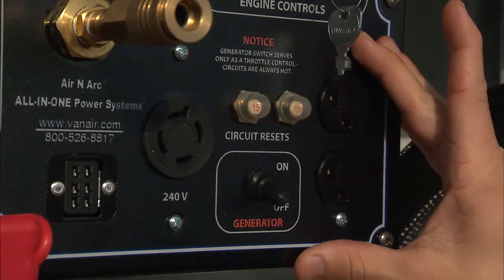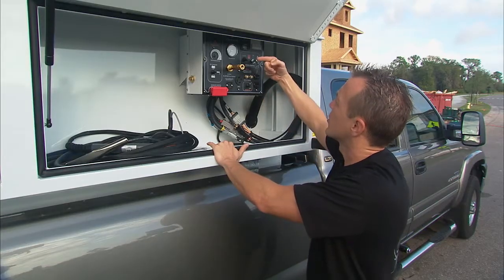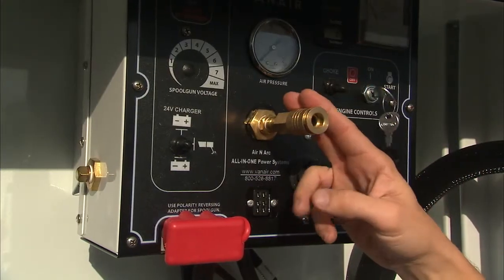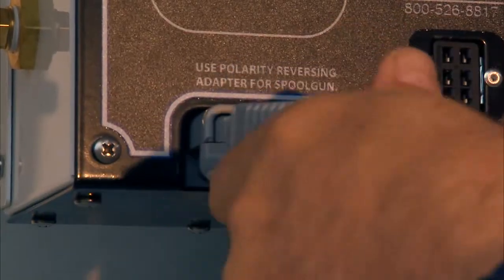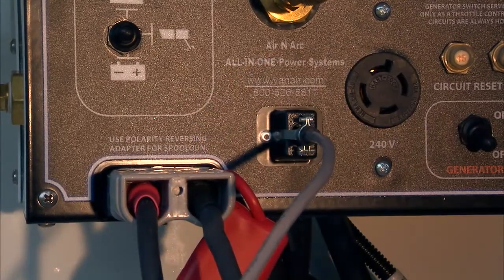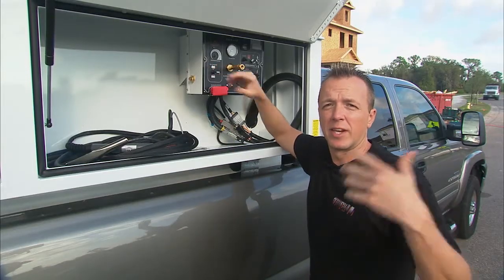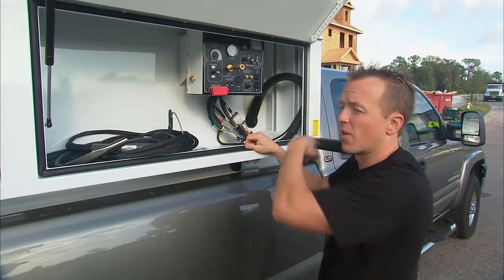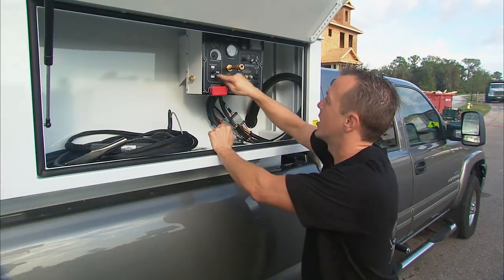First of all, we've got 5kW generator power right there — we can plug things in, nice and easy. We've got 20 CFM so we can run all of our pneumatic air tools. We've got 150 amp welding capabilities right down here in the corner, which is great for stick welding. And right up here, we've got 12 or 24 volt jumping capabilities. So if we've got a dead battery out on the job site — whether it's in the truck, a car, or a piece of equipment — we can jump it off right here.